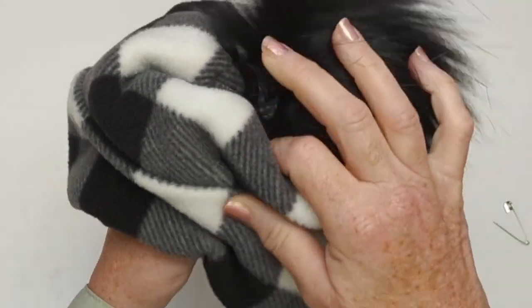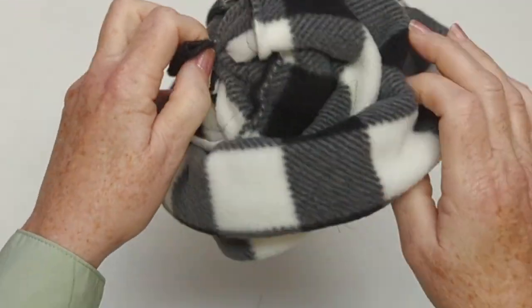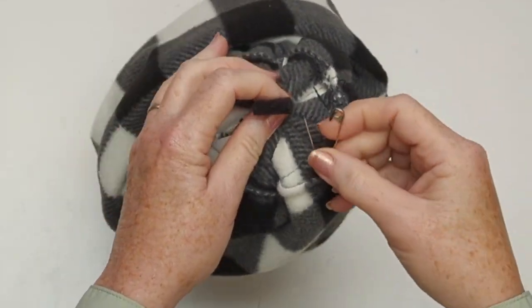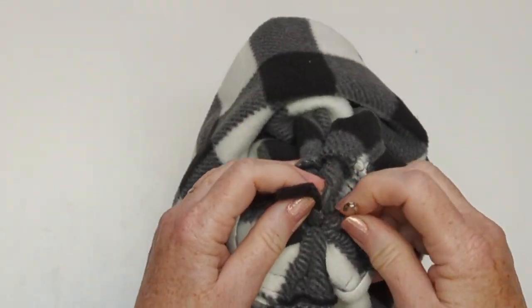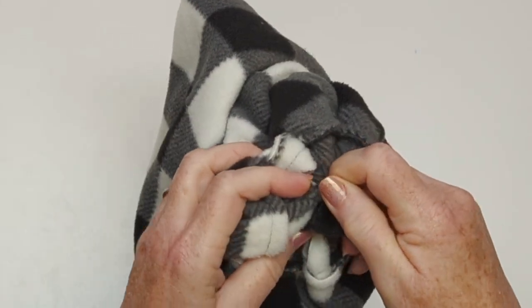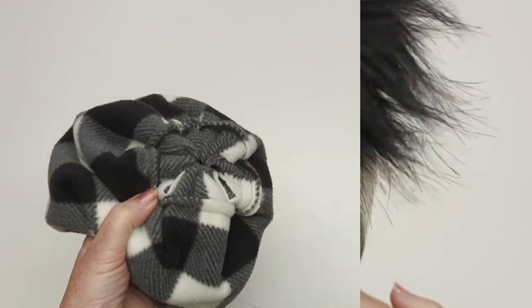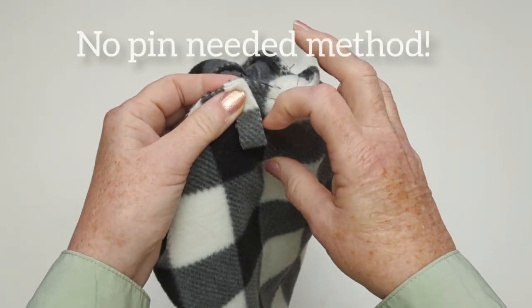I'm going to use a large safety pin once I've done that to fasten the pom pom onto the hat. This is a way that makes the pom pom removable, so if you wanted to throw this hat into a washing machine you can easily take this pom pom off. The pom pom is a little bit more delicate than the hat because you've hand sewn it, and all you have to do is just puff up the pom pom to make it fluffy again.